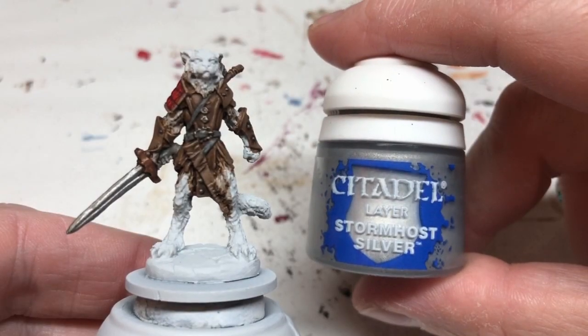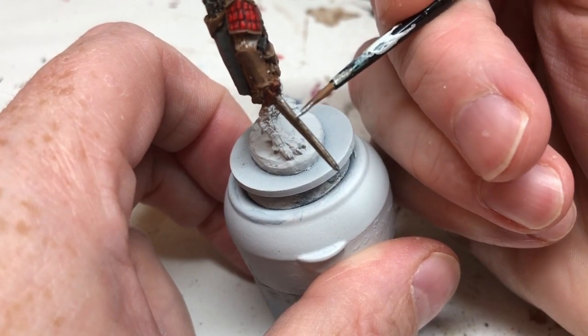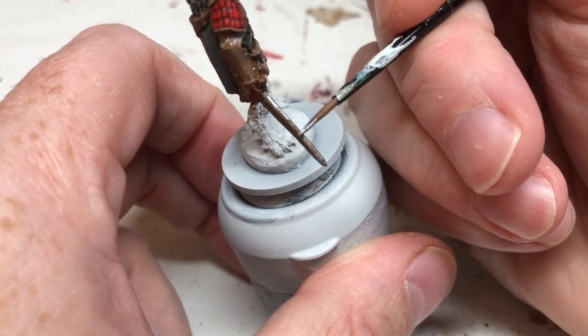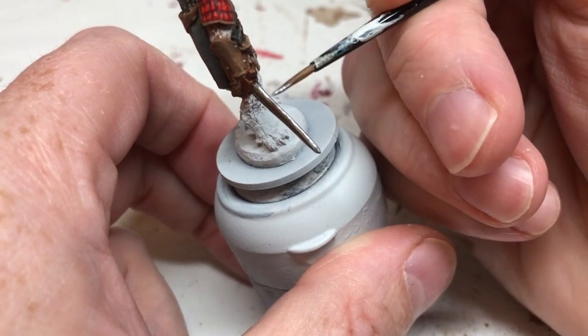Storm Host Silver next — I'm doing an edge highlight down the sword and bringing that highlight down a little bit onto the top of the flat of the blade on each side, just to brighten that sword up.